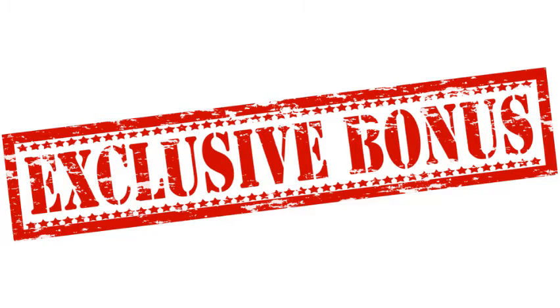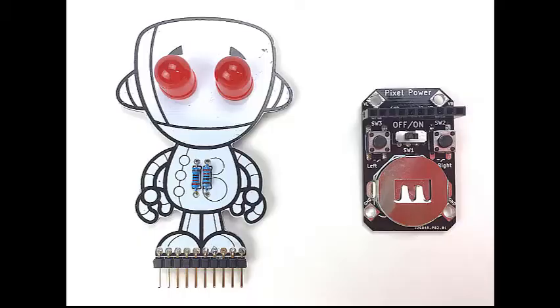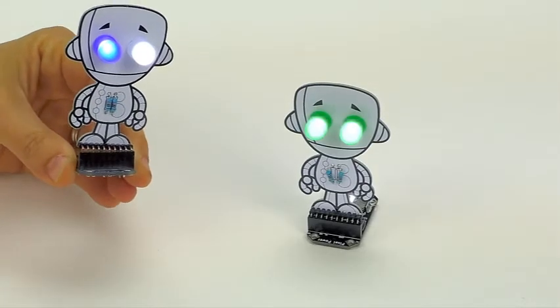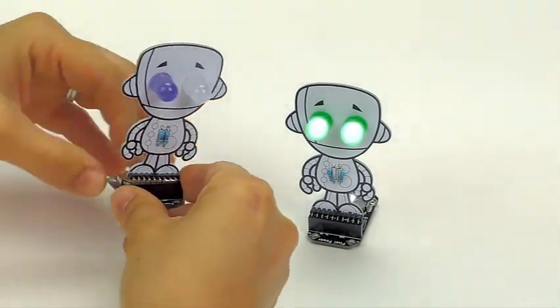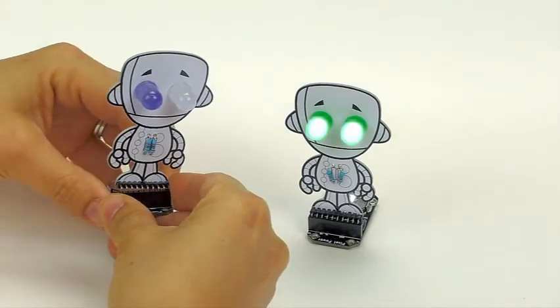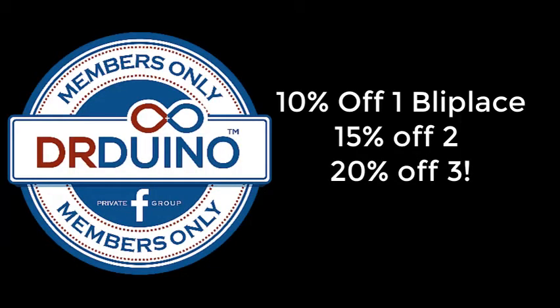What product announcement would be complete without a little surprise? We're releasing not only the Blipless kit, but another kit — let me introduce Chip! Chip is an awesome little kit perfect for the little maker. It comes with 10 different colored LED eyes and can be controlled with an Arduino. Chip is a Dr. Duino exclusive and is only available when you order the three-Blipless pack.